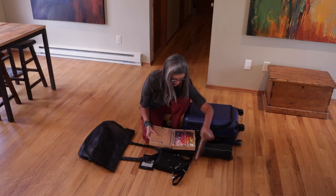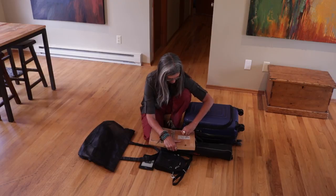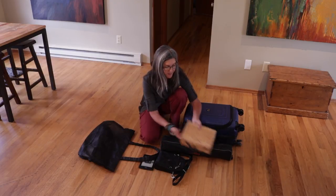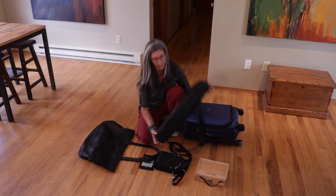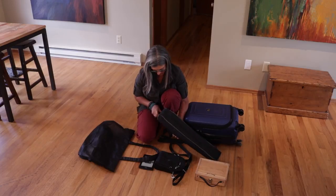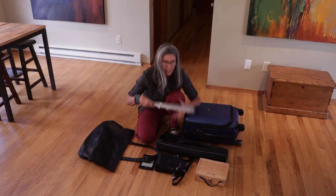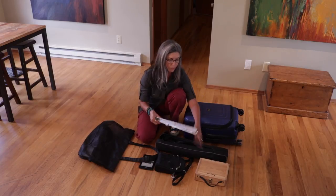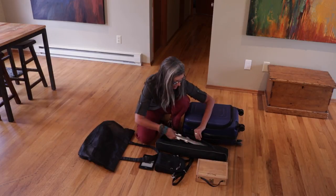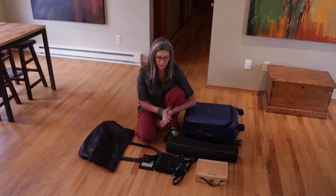The next essential item is a tripod. I have an Easy-L by Artwork Essentials and in here I'll show you quickly - this is my easel set up for my Heilman box. I'll show you how that goes together a little later.